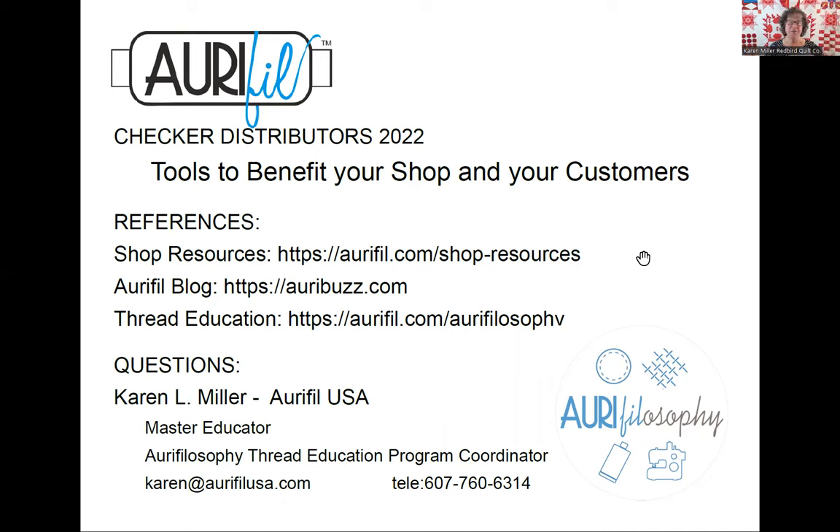Finally, for thread education: if you want to bring it into your shop, I would highly recommend looking into an AuraPhilosopher and bringing one to your shop. If you need help shopping for an AuraPhilosopher, that's my role — please feel free to email me and I'd be happy to help you with that. Thanks again for joining us today, Checker family. It was a joy to be with you — there's always a wealth of information to share about AuraPhil thread. We also have projects and trunk shows and all sorts of fun things. I'm Karen Miller. If you have questions, leave them in the comments — I have access to the comments and would be happy to answer your questions there, or feel free to email me. Have a great day and take good care.